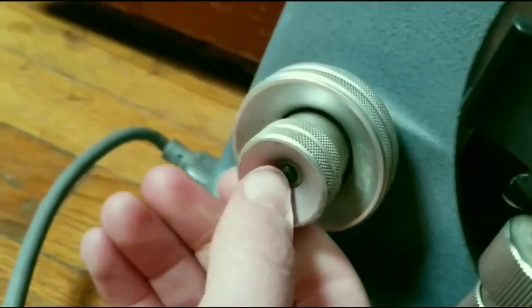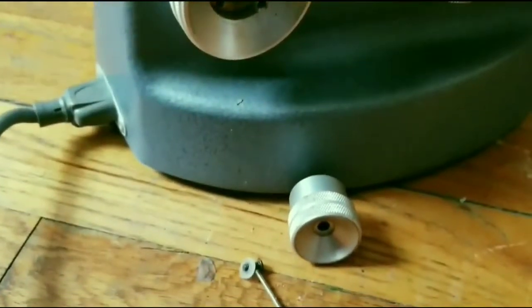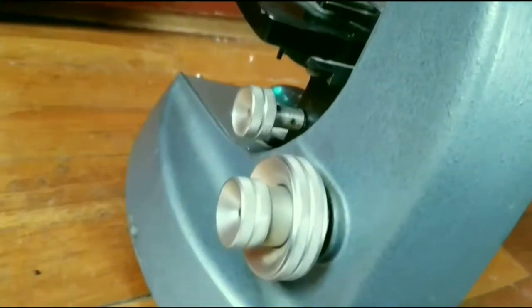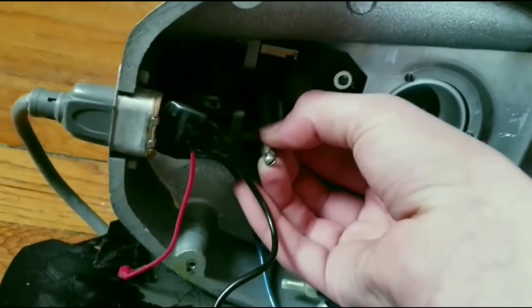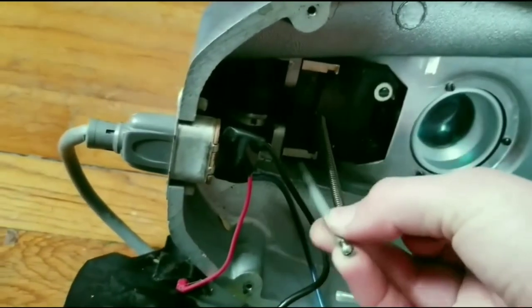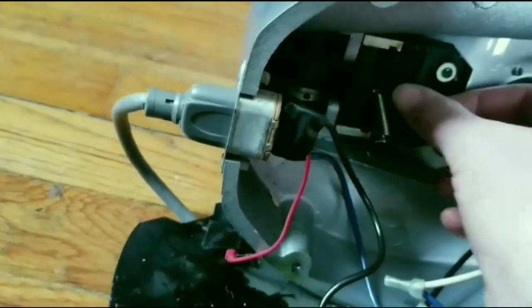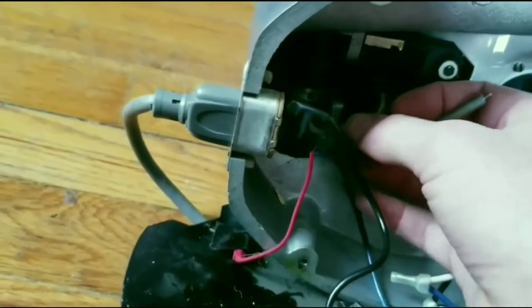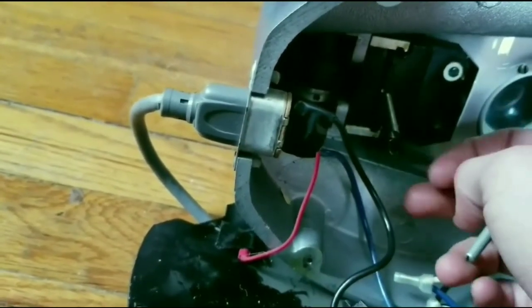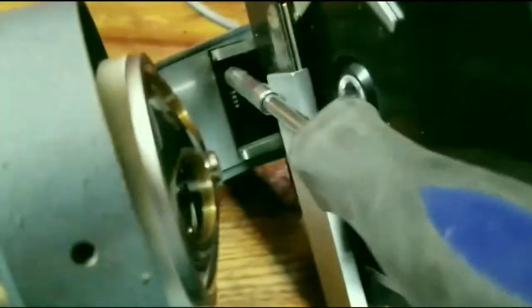First thing first, let's unscrew these things. Now I'm gonna open up the bottom so we can see what's going on. Now that the bottom is open we can glimpse into what is going on here. I've already unscrewed this thing — I don't know why there's a spring at the bottom, but maybe it's like a pulley system instead of a gear system like I've seen on most up-and-downs on microscopes.